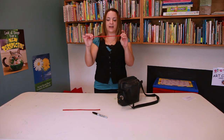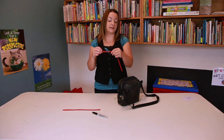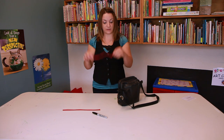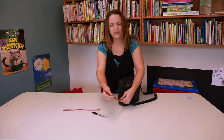I'm going to be using a red balloon today, but you could always ask the child what their favorite color is, or perhaps you're having a themed party with a certain color. You can make this any color you want. So I'm going to put this onto my balloon pump and fill it not quite halfway.